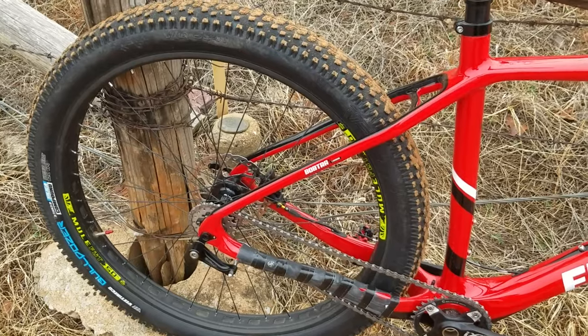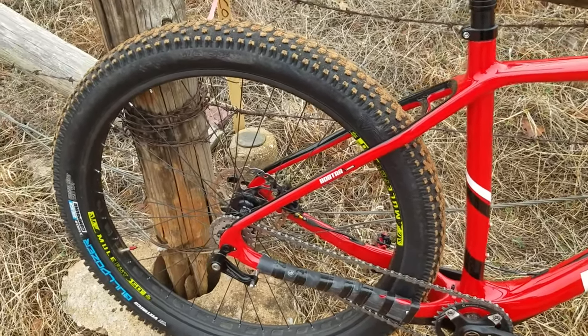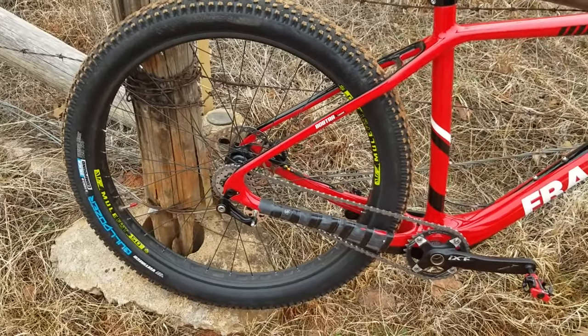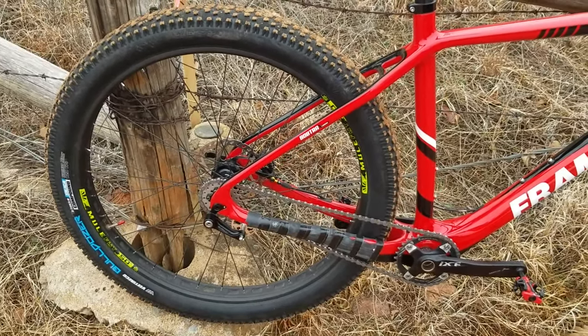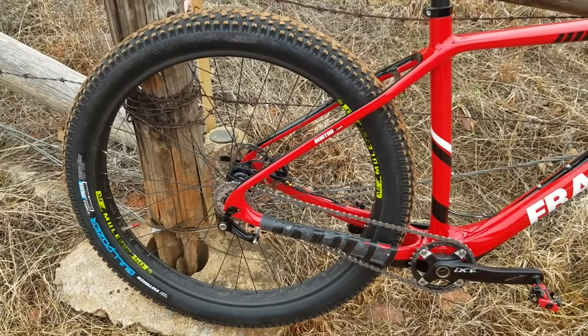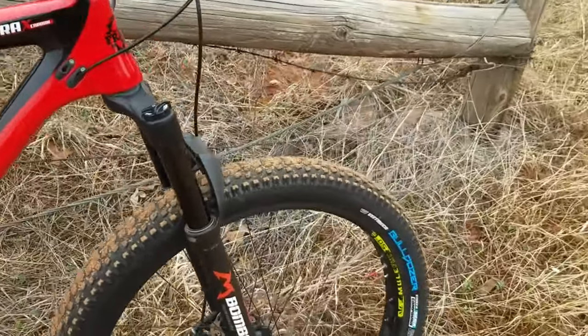While I love the tread pattern and grip, I'm on the fence about getting something that rolls faster, especially for a single speed. I love the tires and how they look so I hate to give them up, but unless I want to kill myself I may have to go with something a little faster rolling. Other than that, they're great.